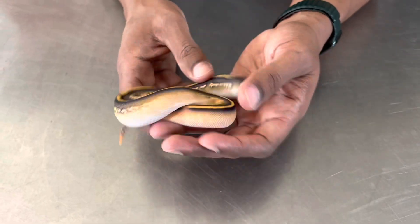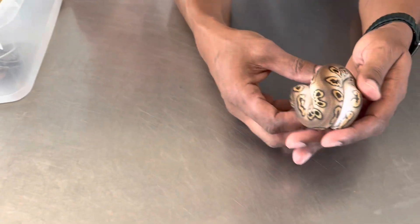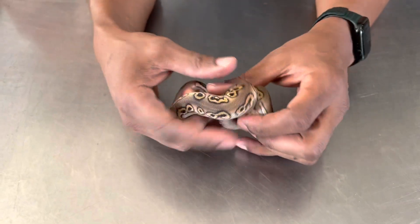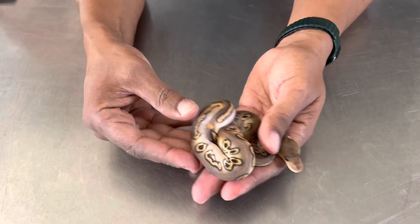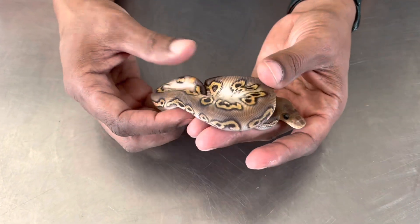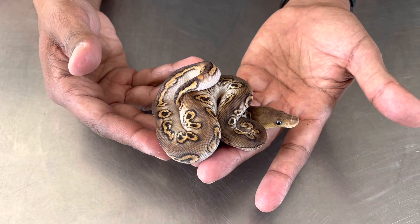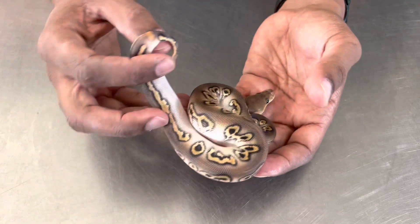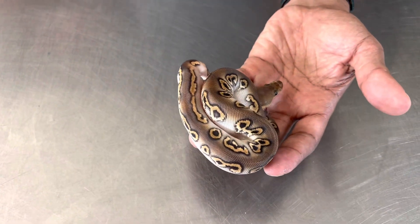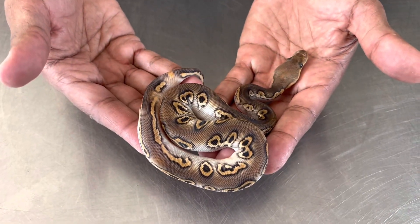This is a really really cool snake — such a cool project, so much variety. I posted a picture of this one and I think a lot of people thought it was a GHI combo, but there's obviously no GHI in this pairing. I suspect this might be Black Pastel Mojave Fire Clown. Again, look at the ringer — also indicative of Het Pied, so maybe it's Het Pied. I'm not sure, but it's a pretty cool animal.